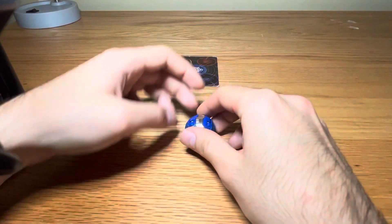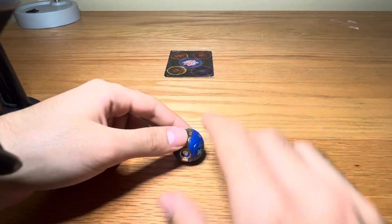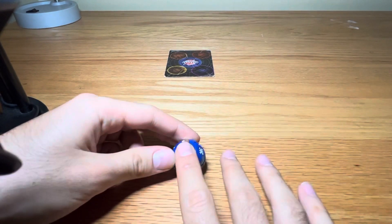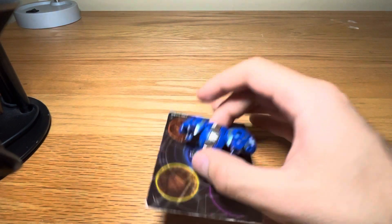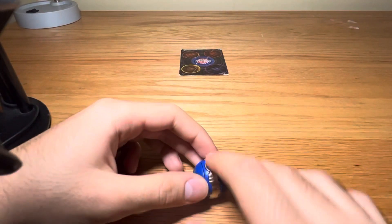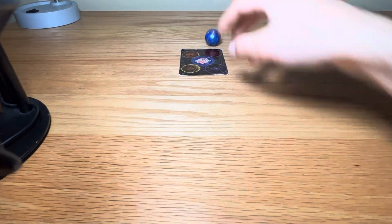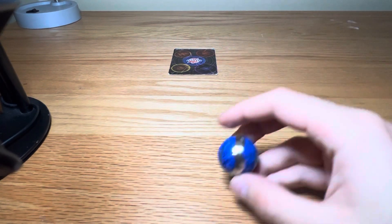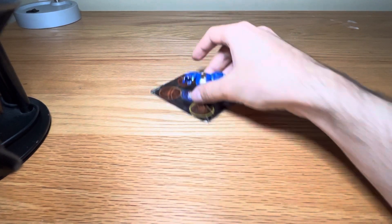I can also try backspin. No... like this. Okay — that was sick! Let me do it one more time. Backspin roll — that didn't work. Another backspin — it keeps going to this side. Okay, it worked this time.